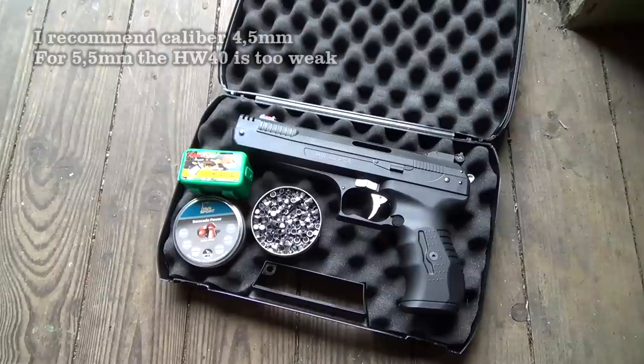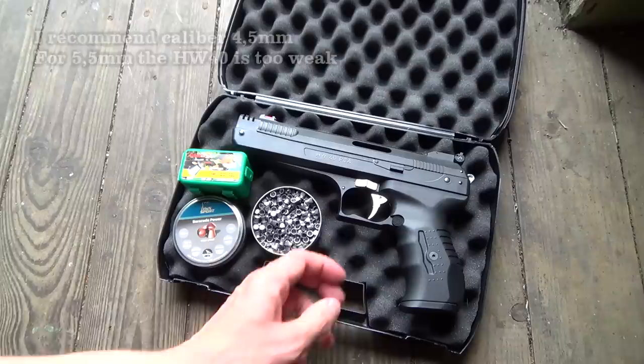The HW40 is either available in caliber 4.5mm or 5.5mm, but you can very easily switch out the barrel, so you don't have to buy two pistols to get the two calibers.